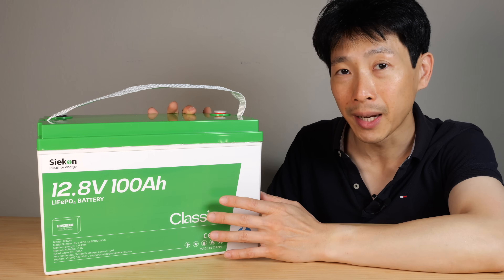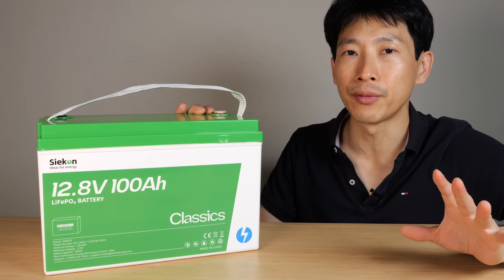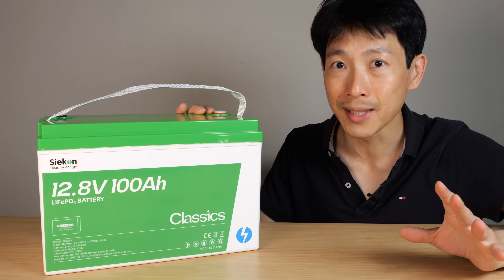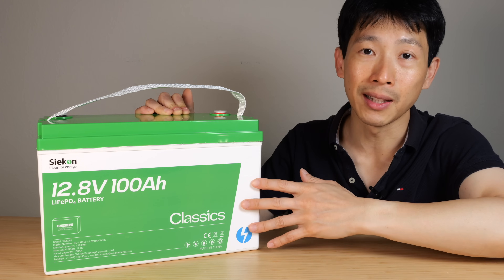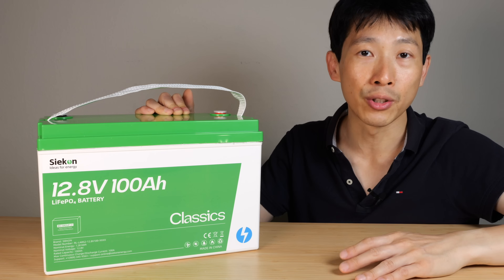When you're building a battery bank you want low price but high quality. You're going to be able to find this for around 17 cents per watt hour. Today I'm going to take this apart, take a look at the capacity, evaluate it, and take a look at the internal components.